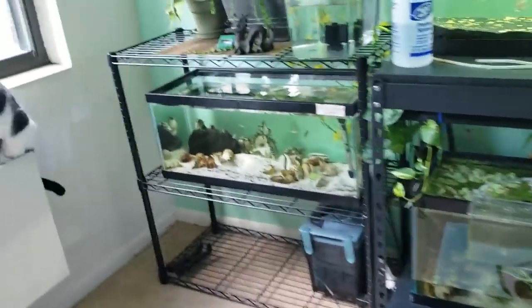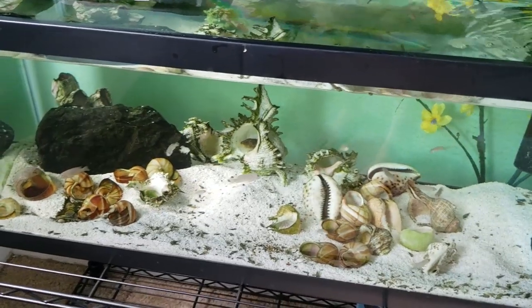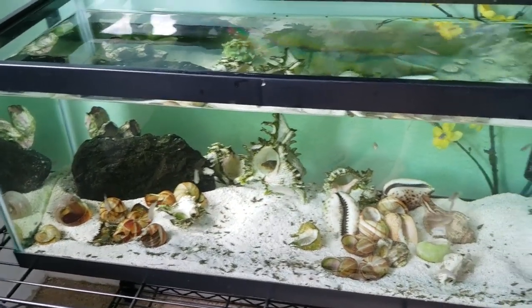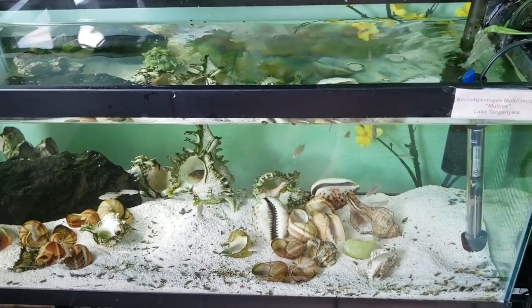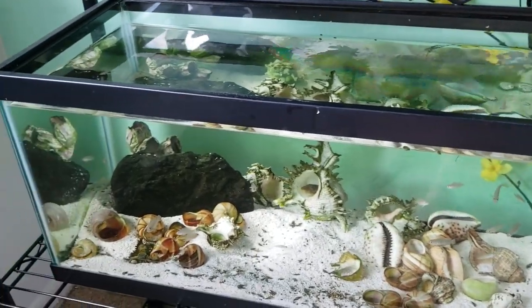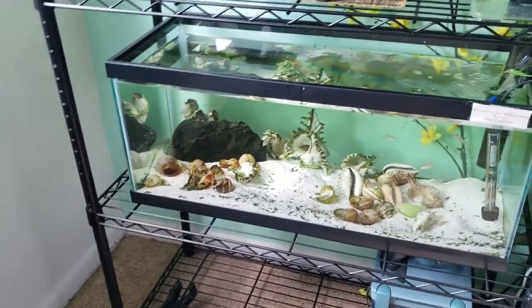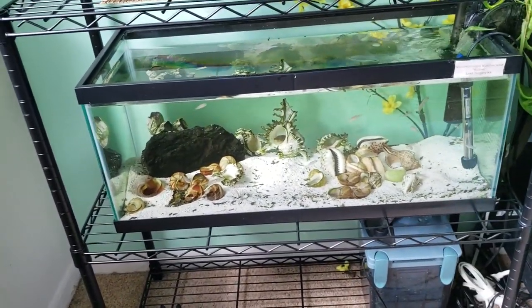The shelley multis are doing really well. I think they kind of like the natural light — I personally love looking at fish in natural lighting, it looks nicer. I'm probably going to move them to a different location at some point. The colony is just getting going and they're breeding over there.